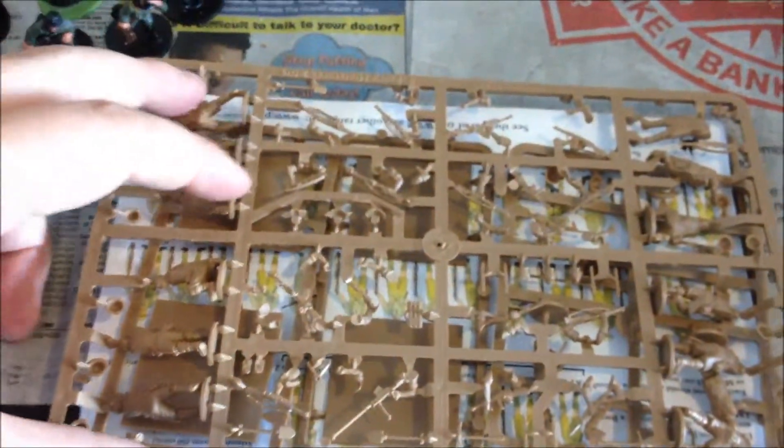Here you can see the sprues — got 3, 6, 9, 12 there. That'll make 24, then 36.